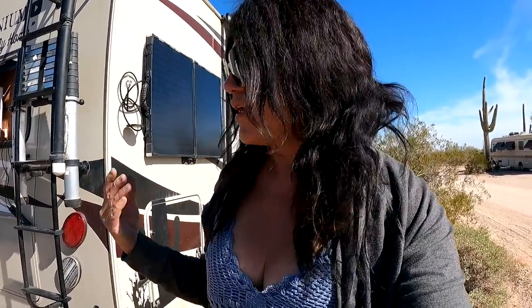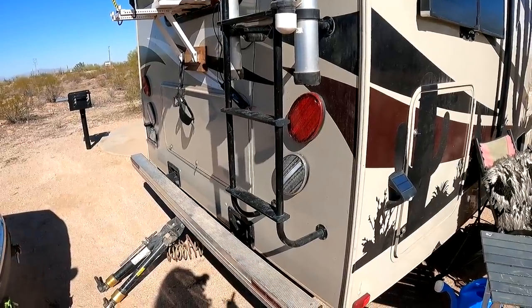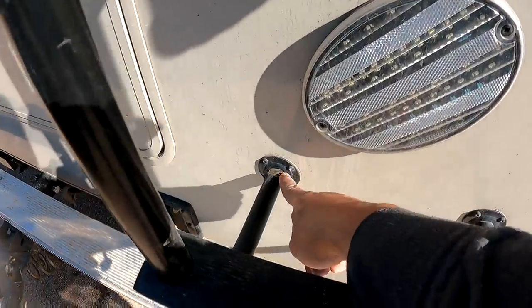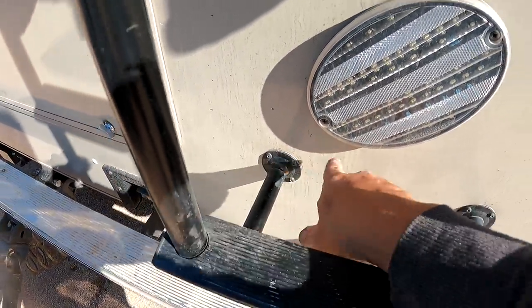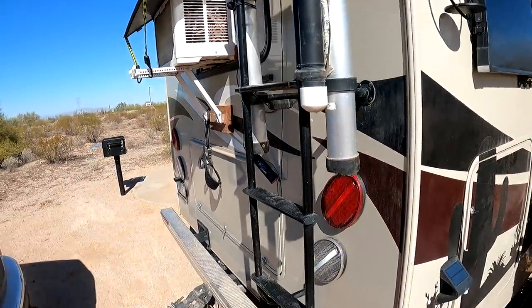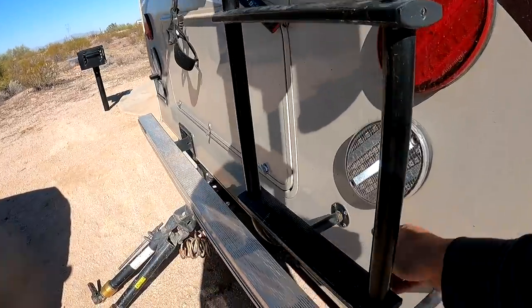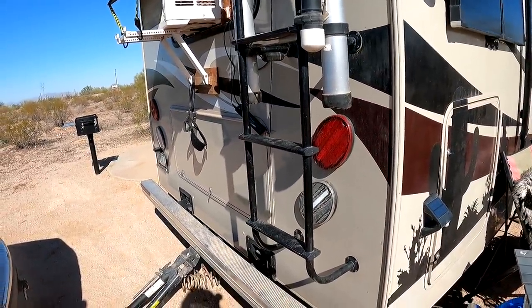My rig is a 2018, and you'd think everything would be in working order. But I've had to find myself replacing things over the years, even on a brand new rig. This ladder is coming loose — this bolt has come loose and is coming off. I'd have to take off all of these, take the ladder off, tighten that bolt to the flange again, and then reattach the ladder. That's just a lot of work; I'm definitely not going to get to that today.